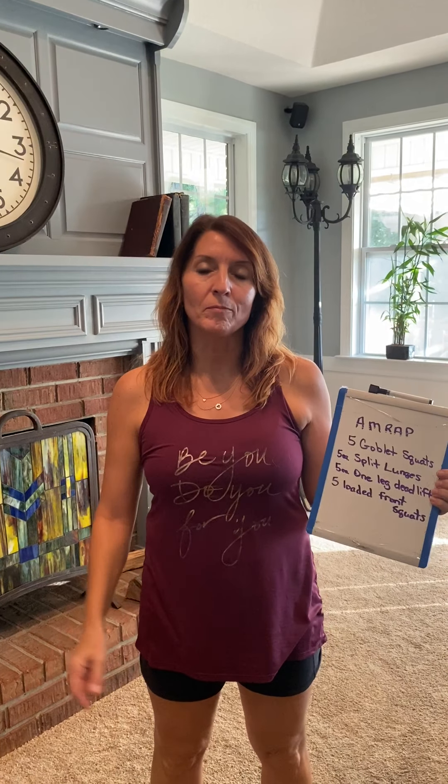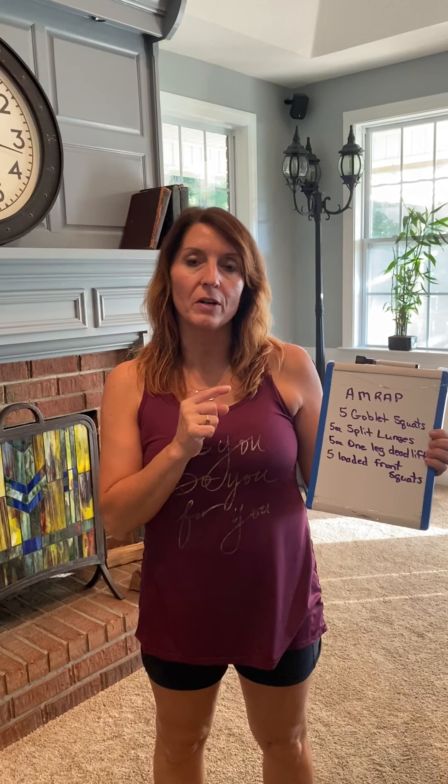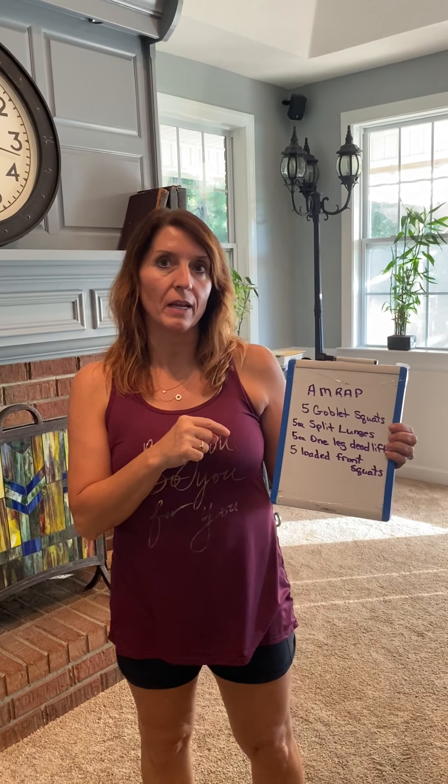Hi OTC, it's Megan. Now last video we did arms. This one we're focusing on legs.